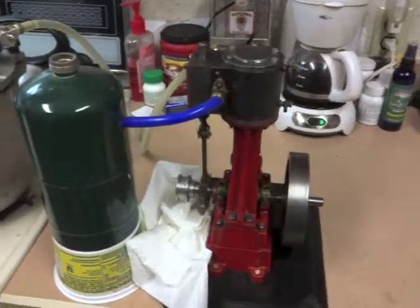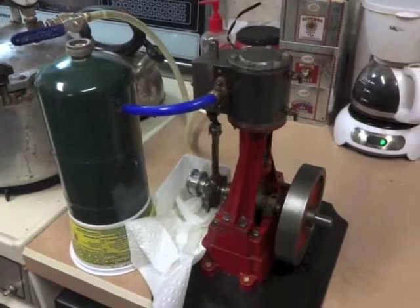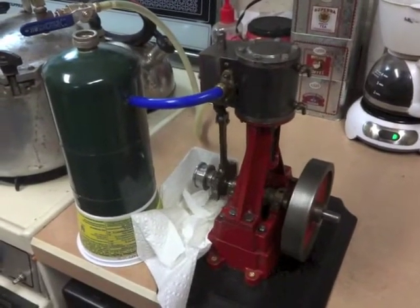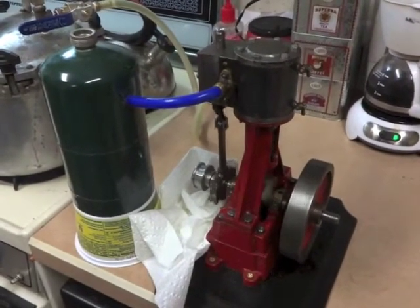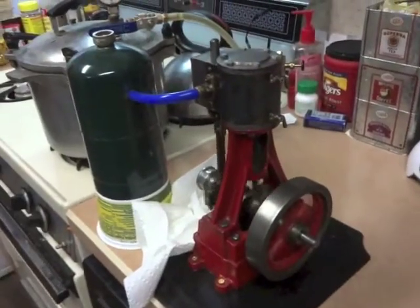Very pleased with this one, very pleased with all three engines that I bought. We're now running at one pound of pressure — that is a beautiful little engine.